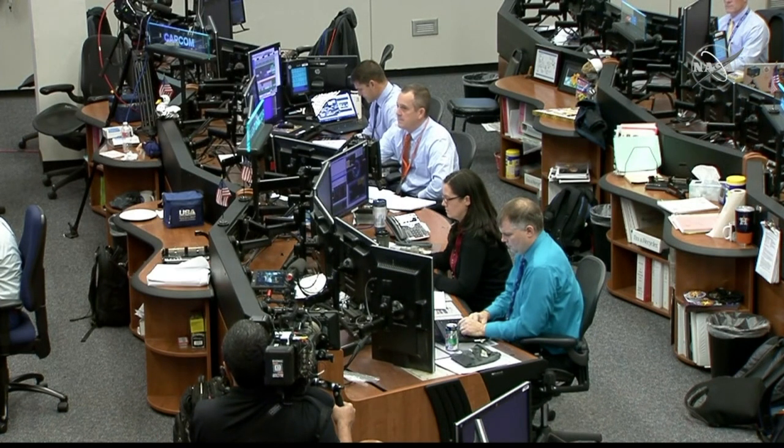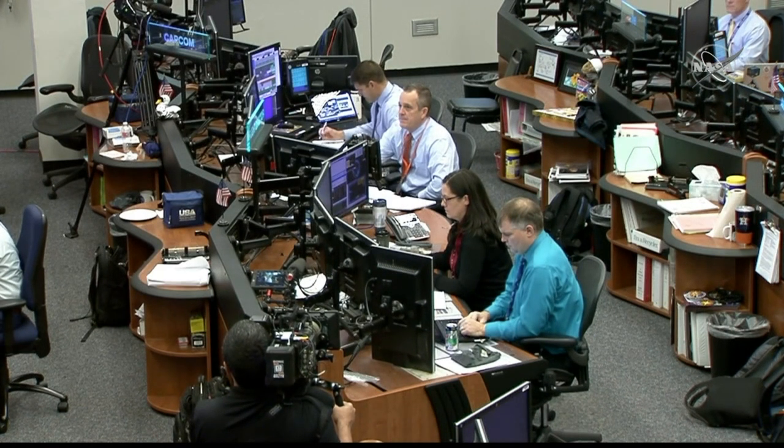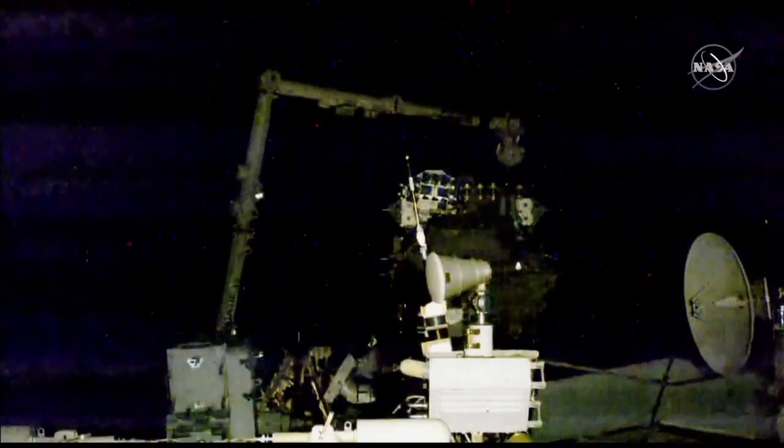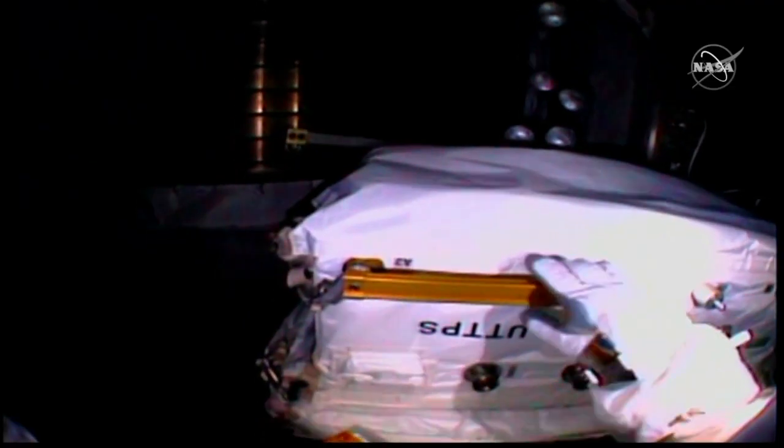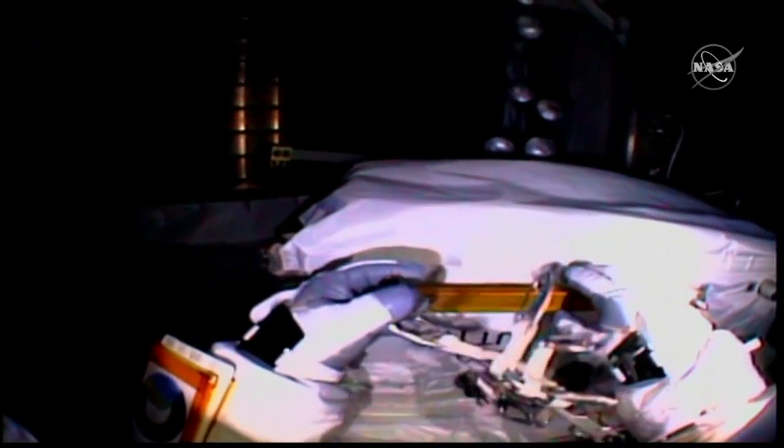You can remove all four caps and call them out for today's spacewalk.